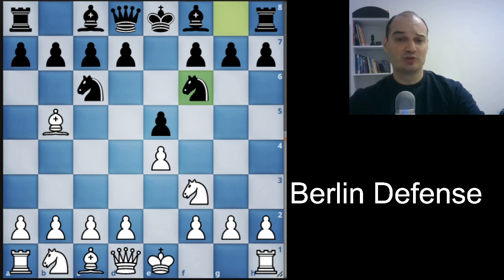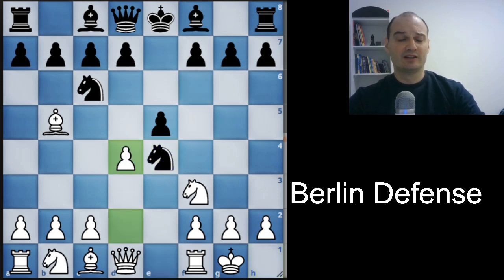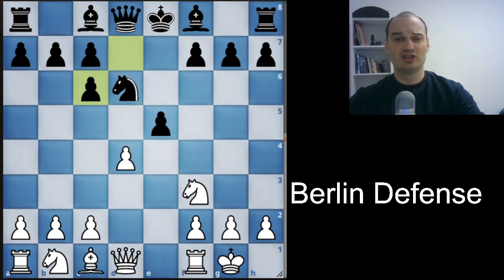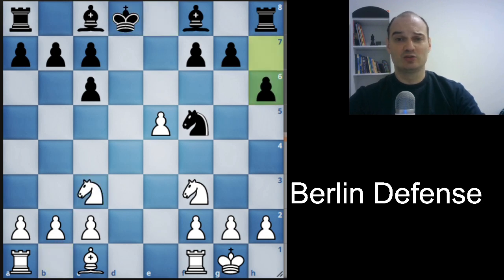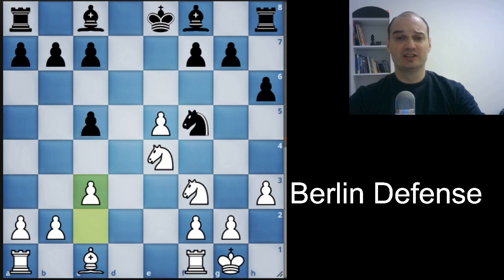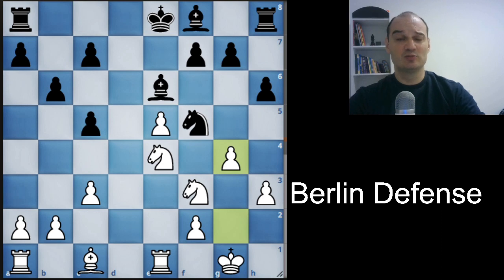Kasparov was white, and in this position he castled. Black took the central pawn, white opened the center, and a couple of moves later there was a queen exchange. Surprisingly, black is totally fine here — he has no castling rights, but it is an endgame with no queens on the board, so he cannot be easily attacked. A couple of moves later, black consolidated completely, and that was two games before the end of the match. Kasparov didn't even want to play on. This is the last move of the game, they agreed to a draw, and that's how Garry Kasparov lost his title.